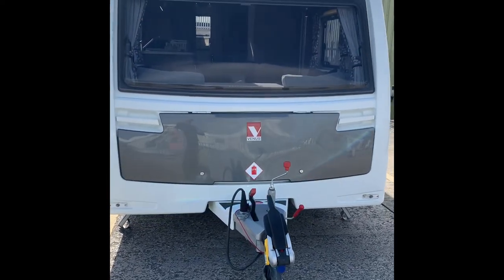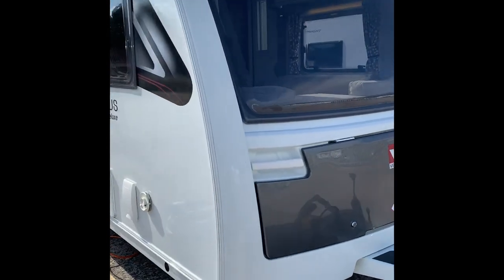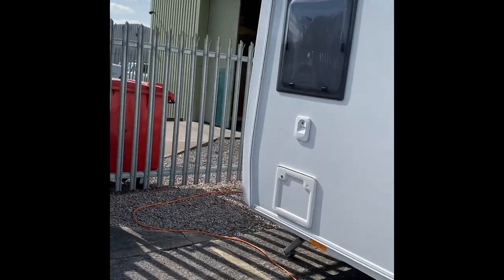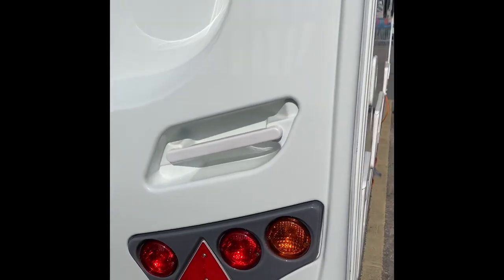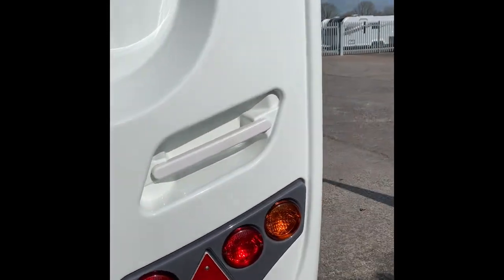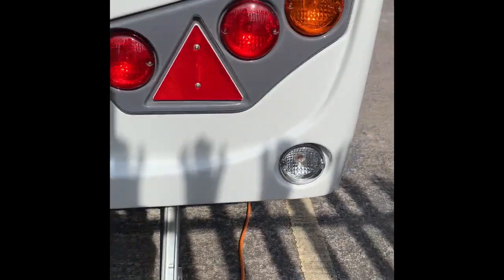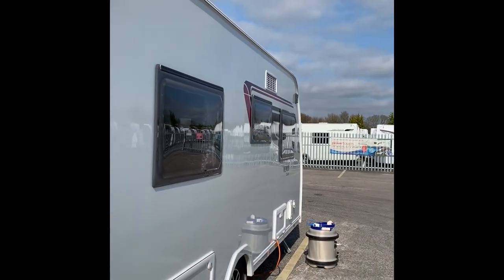Hello and welcome to the wheelchair caravans handover video for the Lunar Venus Deluxe 2019. As I always do with these videos, I'll just take you around the outside slowly and talk you around from the back. First we can see two grab handles and all the light clusters: indicators, running lights, brake lights, a high-line brake light, number plate area, reverse lights, and the very popular corner steadies.